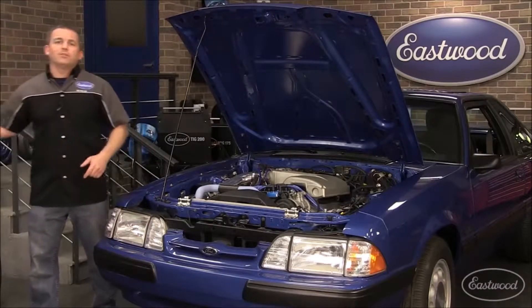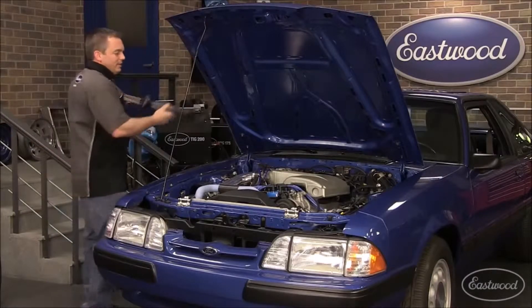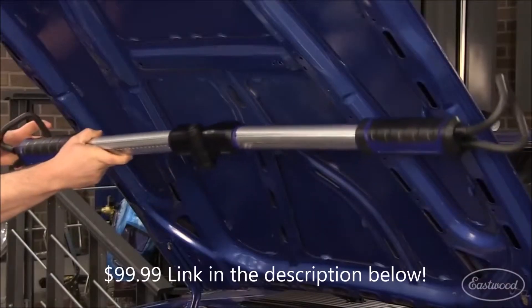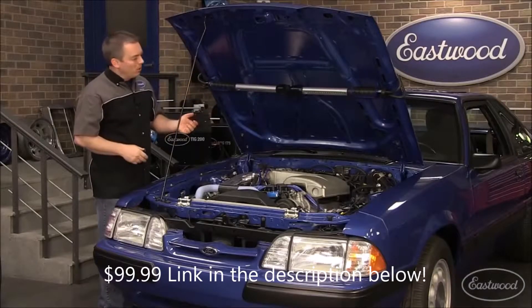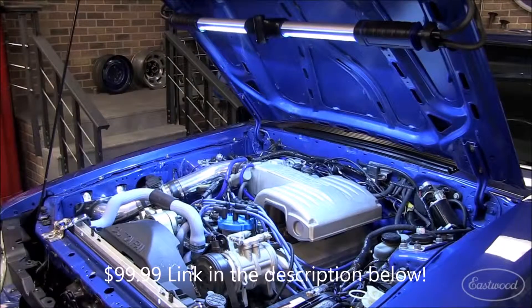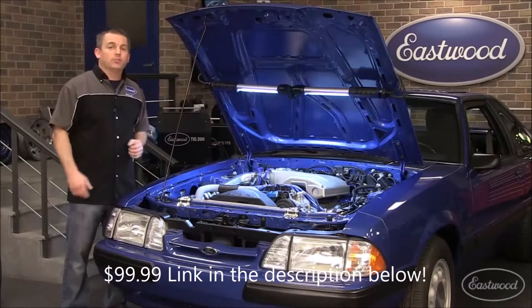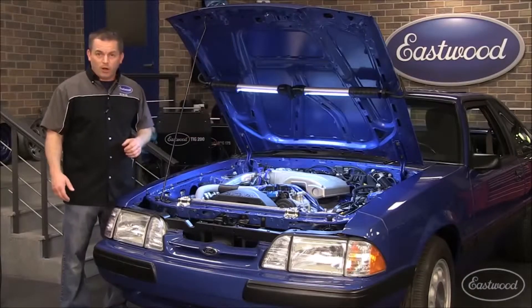We've got the solution with the Eastwood Professional Folding LED Light. It stretches from 48 all the way to 68 inches, so it'll fit everything from a small car to a large truck. It puts out 1400 lumens — that's twice as much as a common LED. Just look how bright this is, and I've got both hands free to do work. The pads protect the paint and I don't have a drop cord scratching the side of my car.